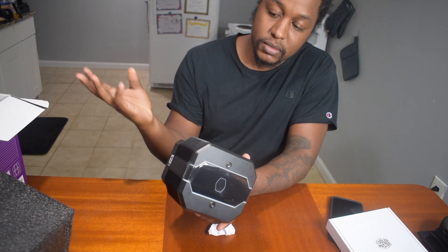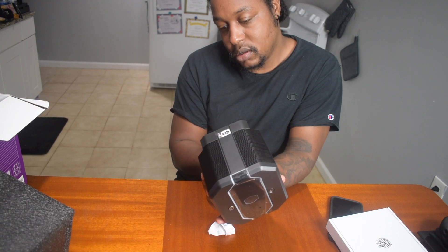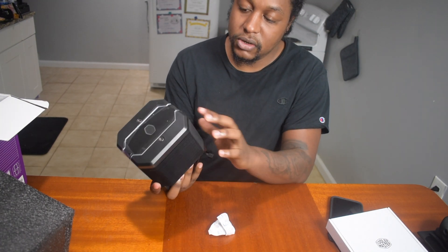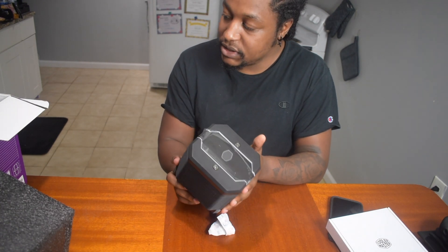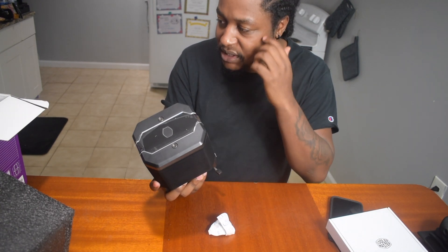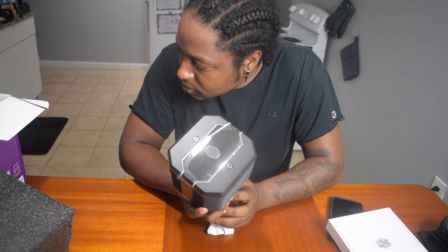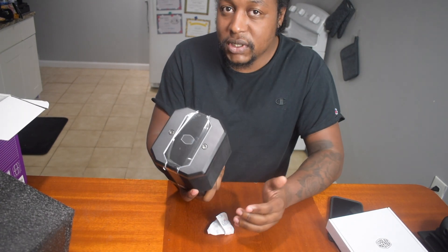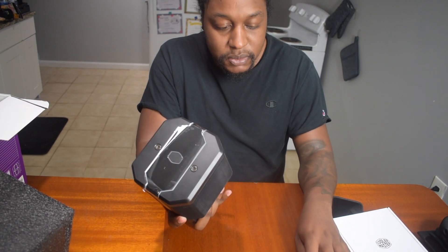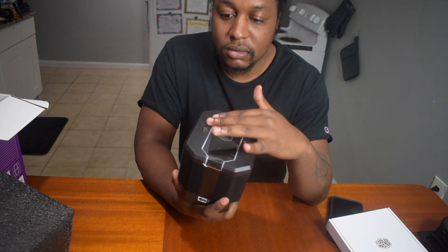This one had great reviews on Amazon, plus you get a remote to change the colors. I heard great things about this Cooler Master fan. It's got six heat pipes and aluminum fins, so it was a bit more expensive than the other ones, but I wanted the best of the best for my PC.